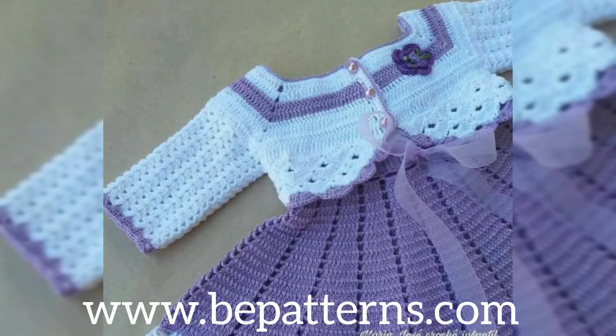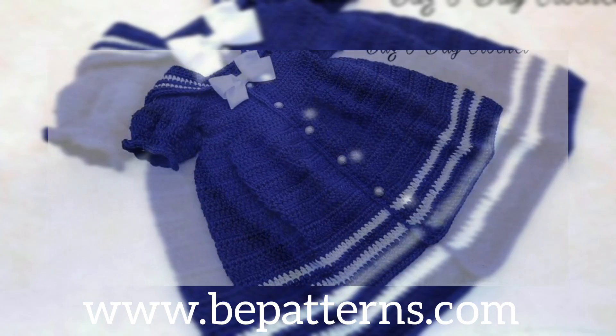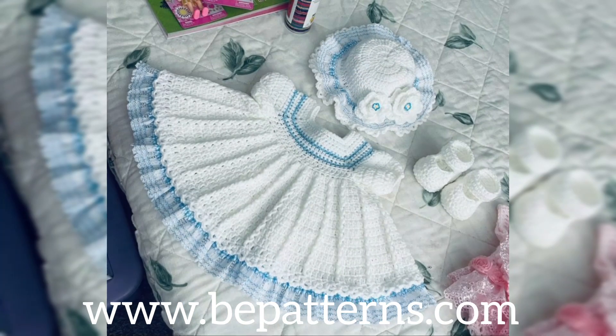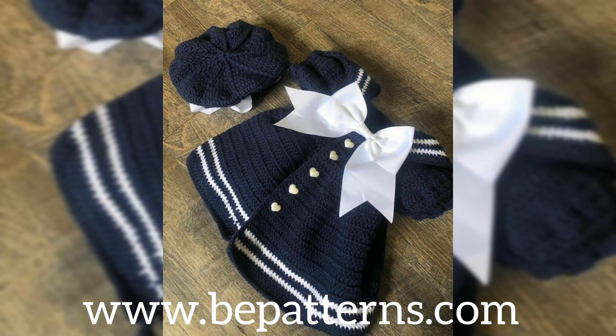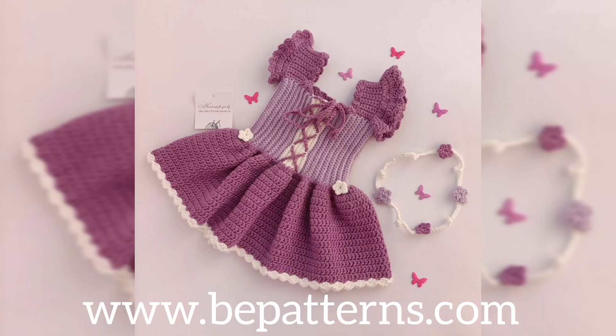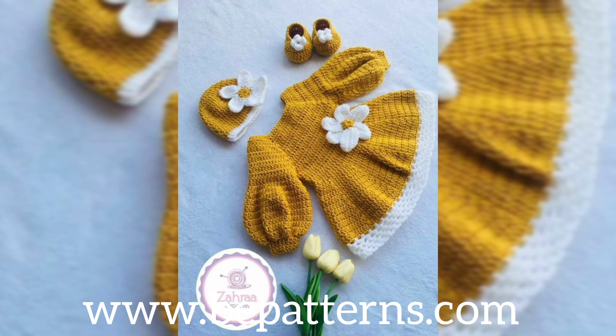Assalamu alaikum to all my dear families, welcome back to my channel. In this new video, I hope you all are fine. Today in this video we are going to show you some more beautiful and stunning collection — some trip and decoration designs for babies, kids, and newborns.